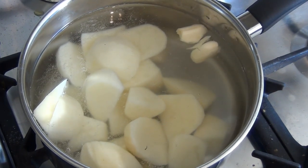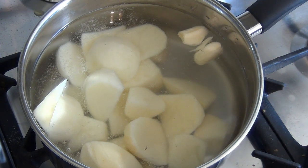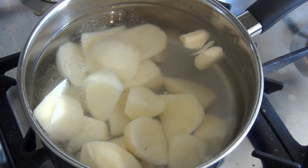Now bring this to the boil. Once it's boiling, turn it down to simmer and cook until it's soft. It should take about half an hour.